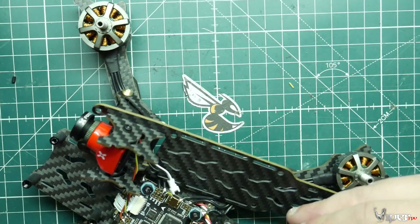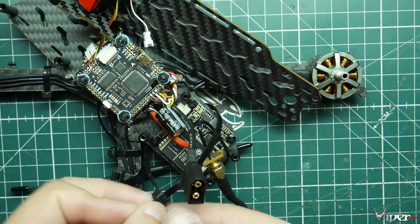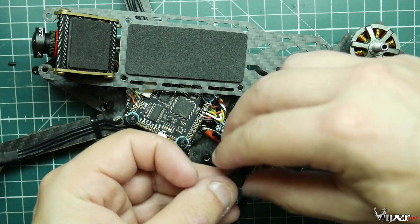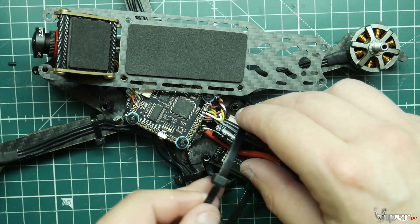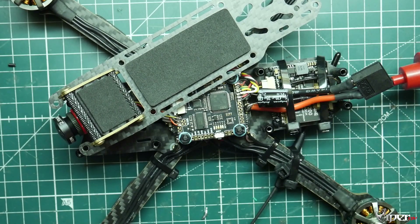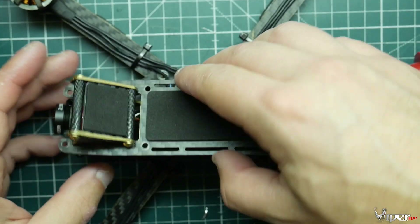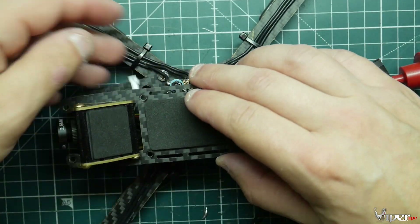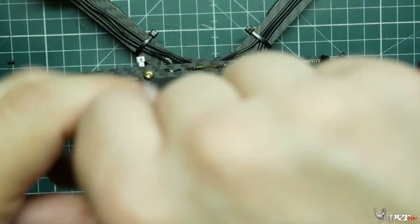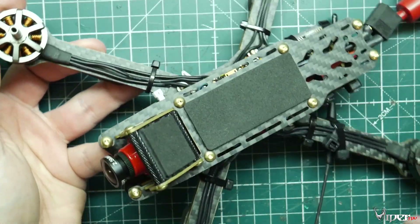We're going to strap zip ties around the VTX to give it a little more strength — one around the VTX antenna cable and one around the main power lead to the battery, so a battery ejection doesn't damage the ESC. Trim those off. Now get the top plate aligned — set the little camera OSD plug to the side because we'll need that to shut off the OSD. Install the top plate screws and get them nice and tight. The build is pretty much complete.